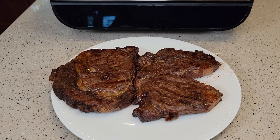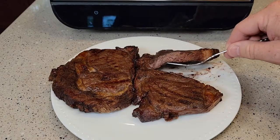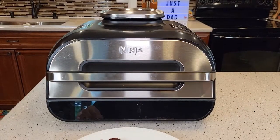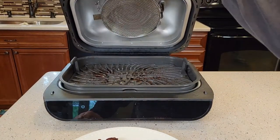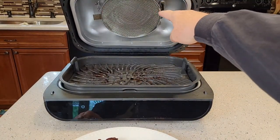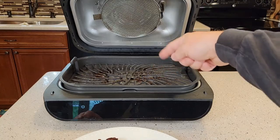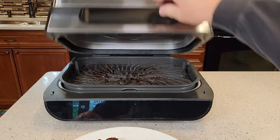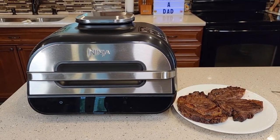So I cut one open — let's see how it did. It looks like it did a pretty good job. Yeah, that's definitely a medium well. So the machine operated very nicely; I didn't get a bunch of smoke. I'm going to have to clean that metal filter up there — let it all cool down, but it's important to clean that. This cleans up really easy. I hope this video helps; I really do like this Ninja Grill. Thanks everybody for watching.